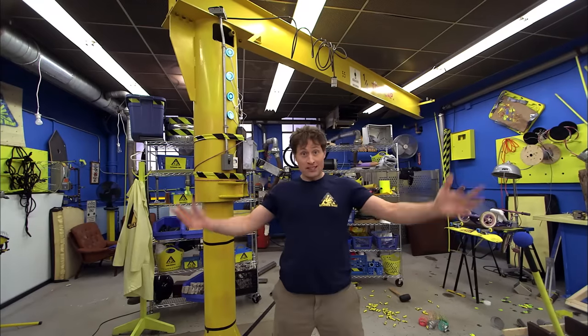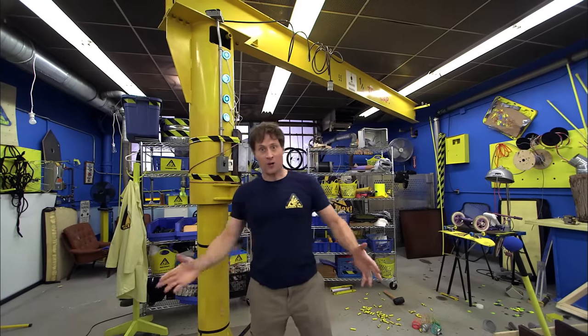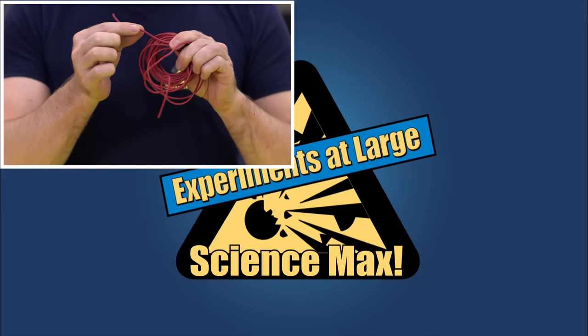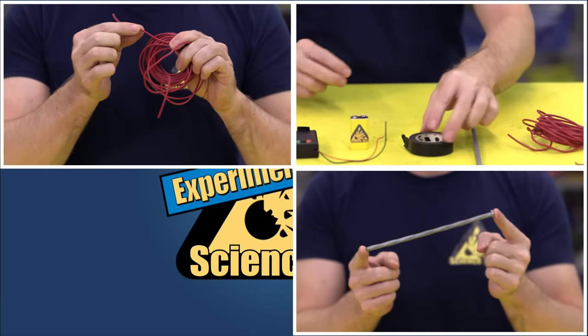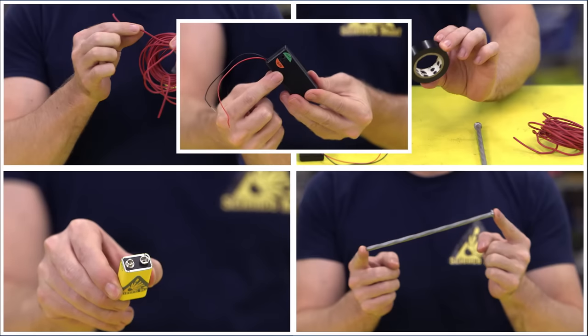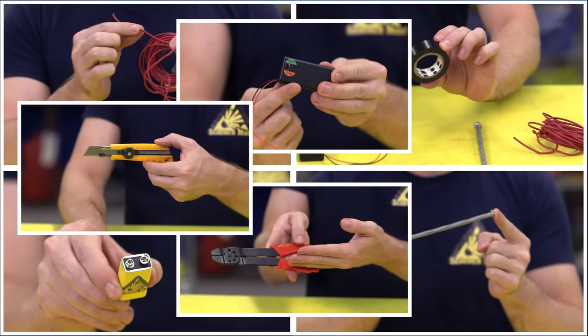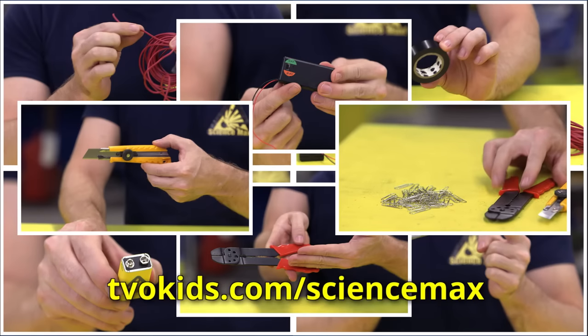Today we're going to be building an electromagnet! You need a bunch of copper wire, a very large nail or something metal to become your electromagnet, electrical tape, a battery, an on and off switch, wire strippers or a craft knife and the help of an adult, and finally something to magnetize, like these paper clips. Remember, all of the steps for this experiment are on the website.